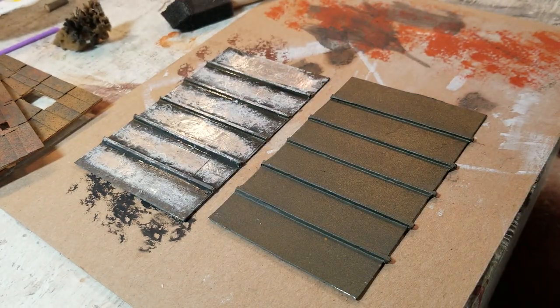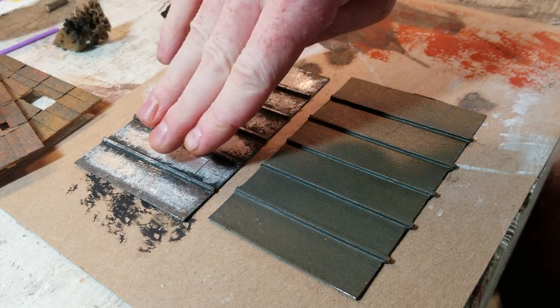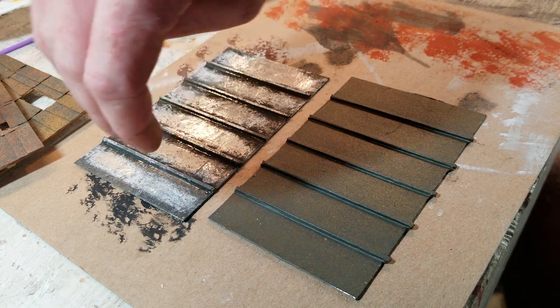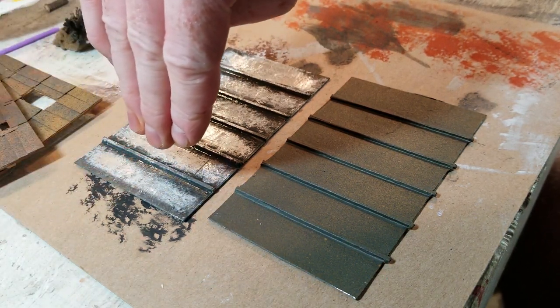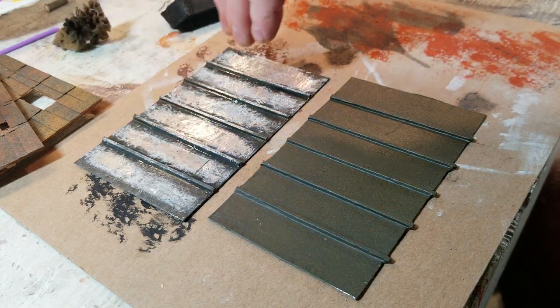I used the edge of a ruler to go over it and smooth it out, and then the corner of the ruler to tuck it in. I used the ruler again — tuck it in that corner, smooth it across, tuck it in. I did that the whole way across.